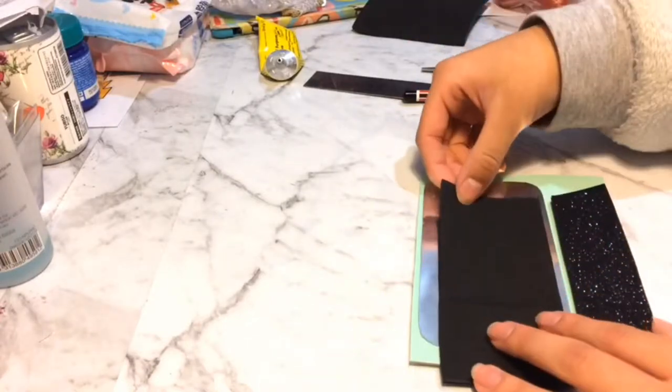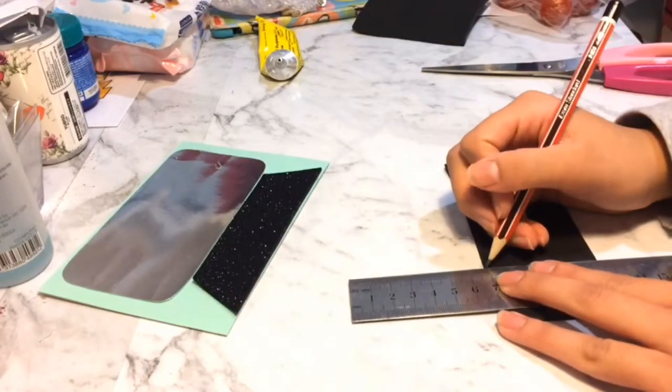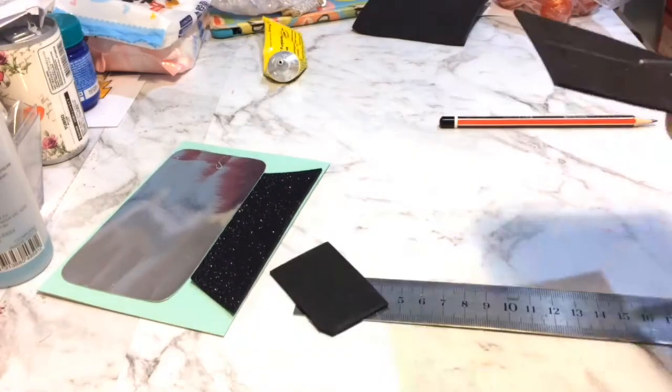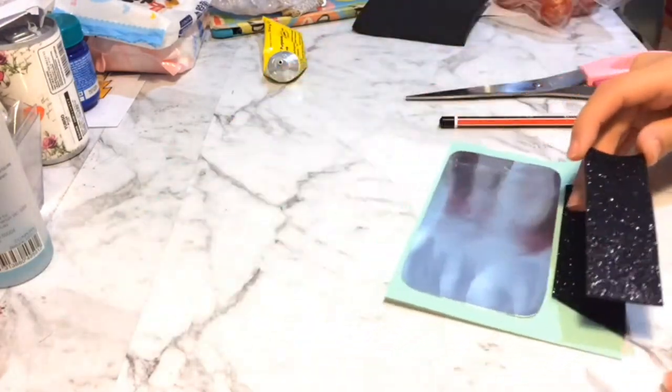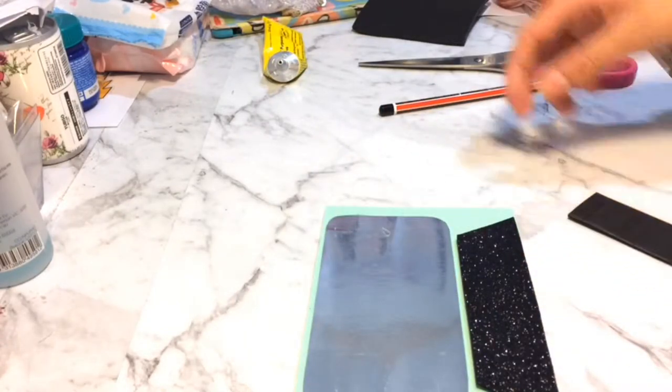Now instead of drawing the axis pieces, I'm going to create a small rectangular box — not too small, at least small enough to fit inside the silver cardstock paper. That's my result and of course I didn't really measure it. Again, this is all freehand.